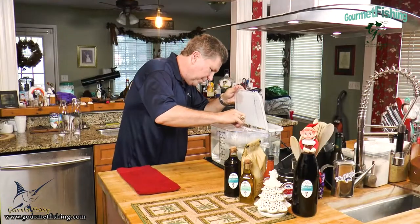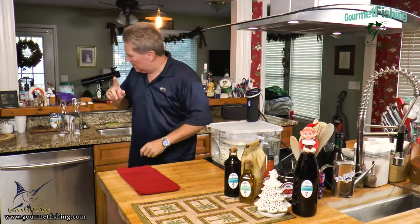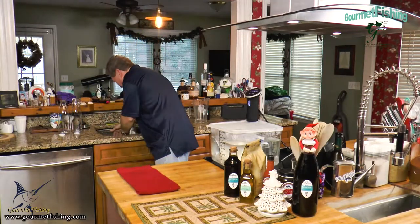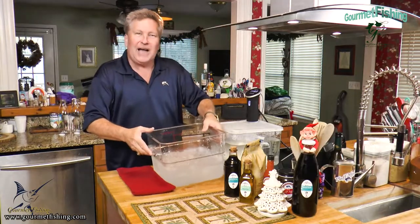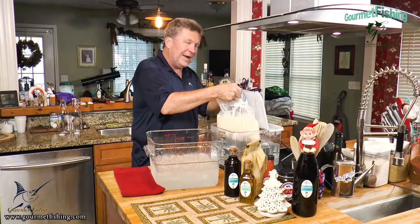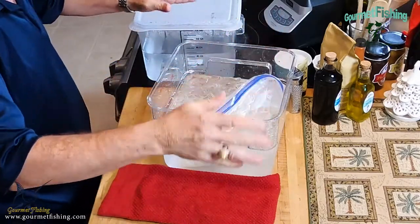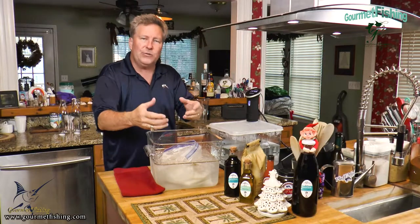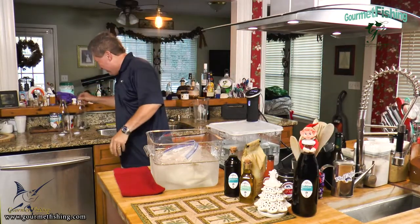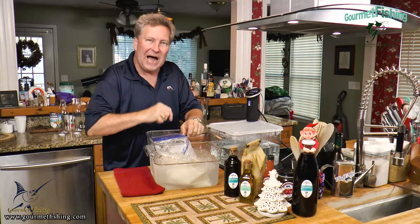That is looking good. It's been right at about an hour. We're going to turn that off. Now, this is optional, but I want to speed things up and cool it off so we can try some in a few minutes. I've got an ice water bath, so we're going to put our eggnog in here to accelerate the cooling process. Then we're going to strain it into a pitcher and put it in some little old-timey milk jugs. Give it maybe 20 to 30 minutes and we'll be ready to serve our Merry Christmas eggnog.